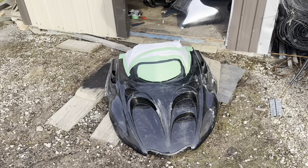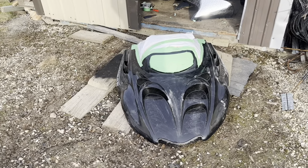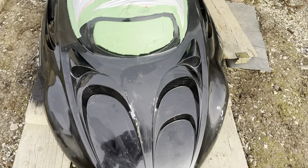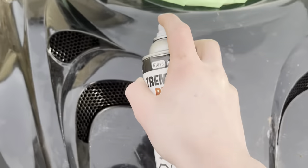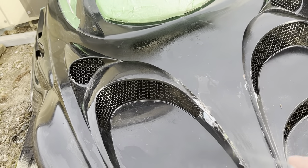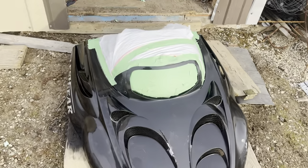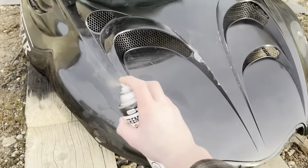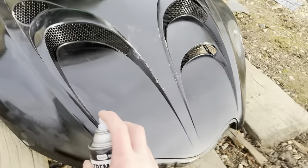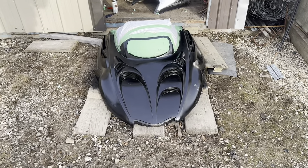There she is all taped up and sanded down. You can make fun of my prep job all you want but I don't really care. I'm just going to wipe her down and paint her up. There we go, wiped down and ready to go. I'm going to start painting - just do a light coat at first and then come back and do a heavier coat later.